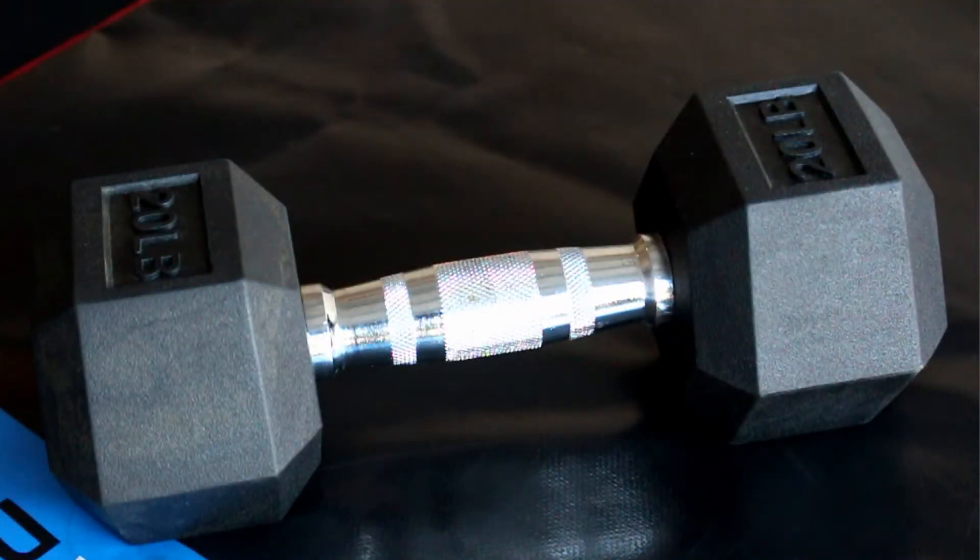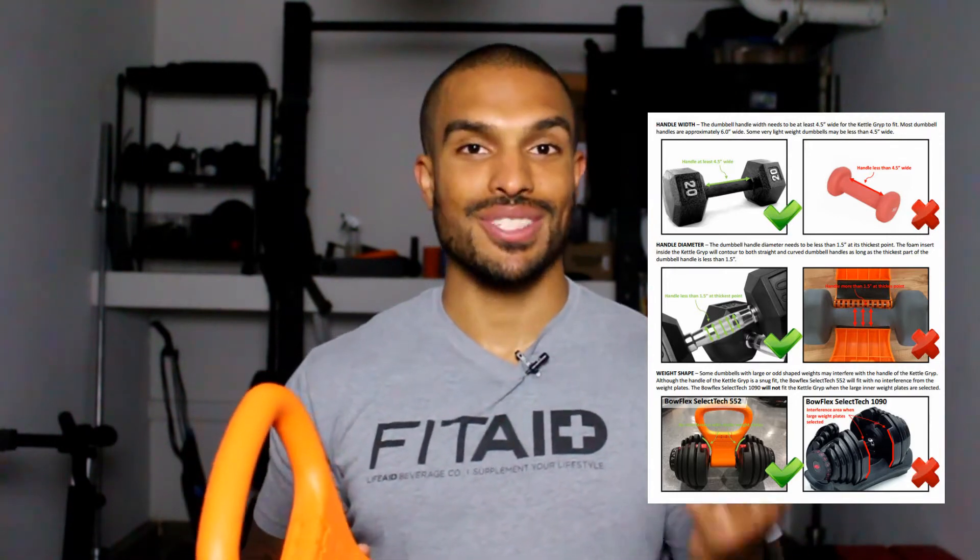I'll post a picture shortly, but I have the traditional hex dumbbell that gets thicker toward the middle — going from about a one-inch to a one-and-a-half-inch diameter — and it fits those. It also fits most cast iron dumbbells, adjustable dumbbells, and pretty much any dumbbell with a traditional handle size. So whether you're in your home gym or a hotel gym, it should fit nearly every dumbbell you'd encounter. I haven't seen a dumbbell skinnier than an inch or wider than an inch and a half, so this works with pretty much everything.